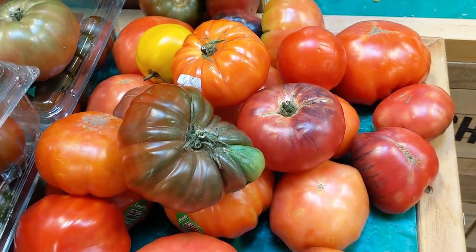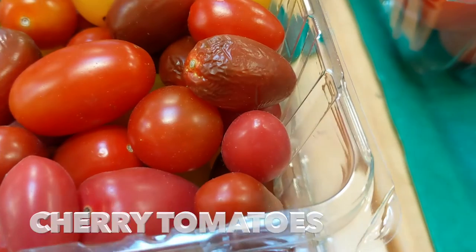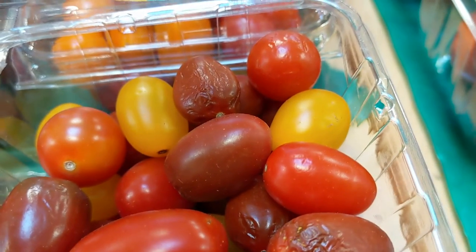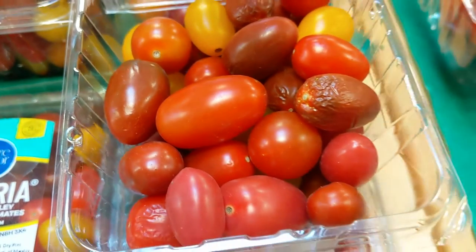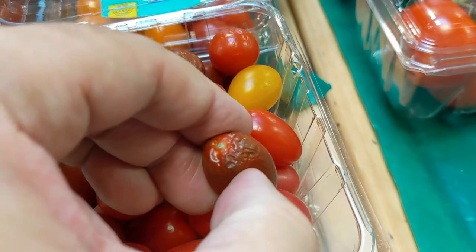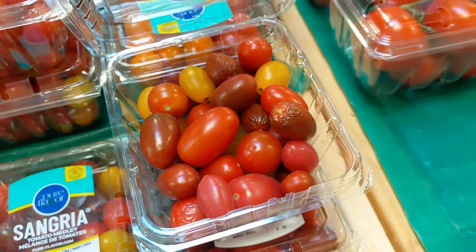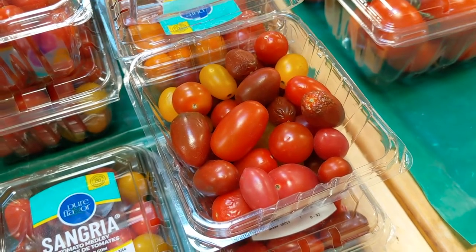Finally we have cherry tomatoes. Unlike the larger tomatoes, you don't want squishy cherry tomatoes. When you look through them, they should be firm and not have any mold on them. Old cherry tomatoes will have a wrinkly skin, so you definitely don't want to buy them if they have that wrinkly skin or if they're starting to look like raisins. They should be pretty smooth and very firm.